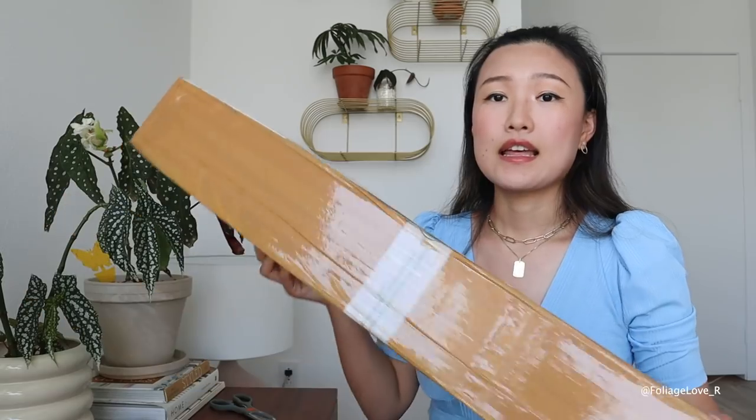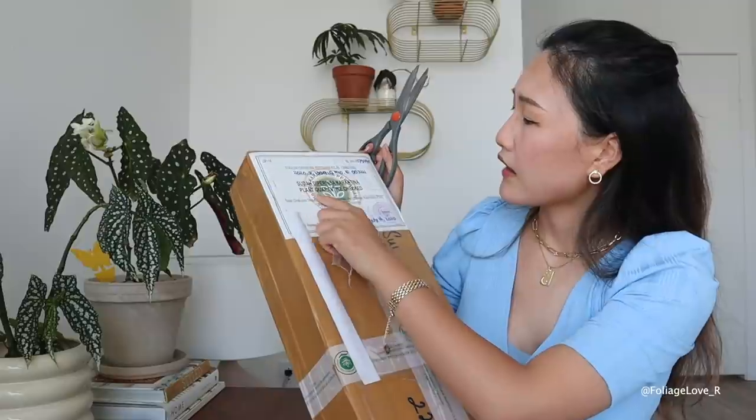I ordered my plants at the beginning of May and now it's almost the end of July, so it took really three months to get them. This time the shipping was five days — they shipped it last Wednesday and I got it this Wednesday, which is way better than three weeks last time.